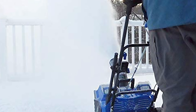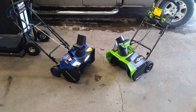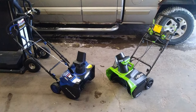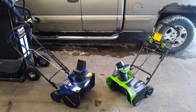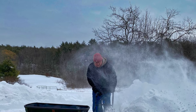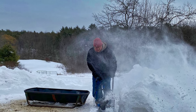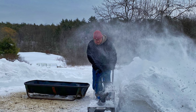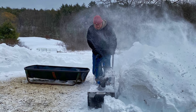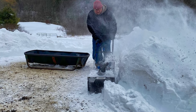Power everywhere without an extra cord, thanks to ION Plus's cordless ease. A single pass with Snow Joe's 18-inch wide and 10-inch deep auger, with its heavy-duty rubber-tipped steel blade, is all it takes to clear a path. With its strong 1200W brushless motor, it can plow through as much as 14 tons of snow on a single charge, and the integrated scraper bar at the base ensures that you get all the way down to the ground without damaging your deck, driveway, or pavement.